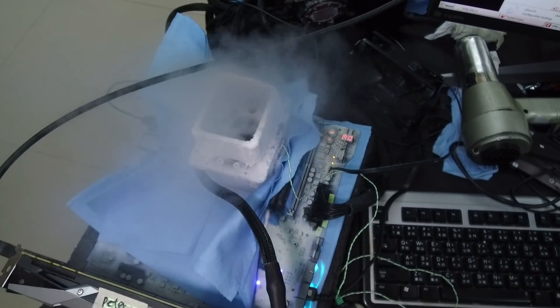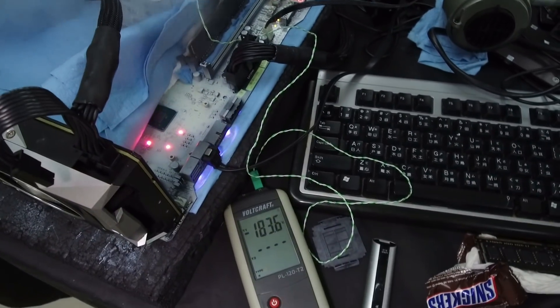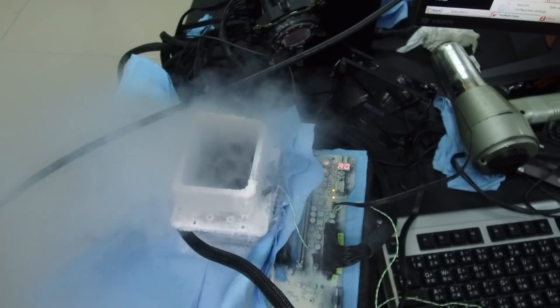Therefore we can reach around minus 185 to minus 190 degrees Celsius on the CPU itself, and therefore we can clock the CPU a lot higher than Skylake X, because Skylake X is always limited by the integrated voltage regulator.